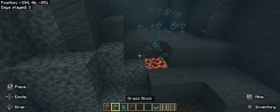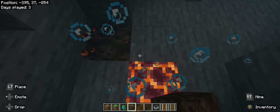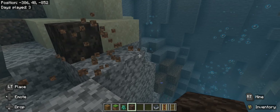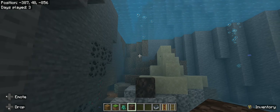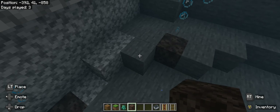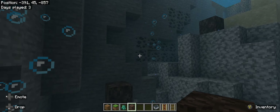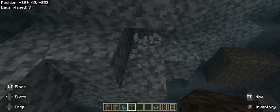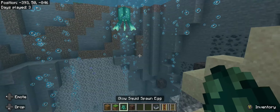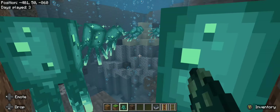Let's get soul sand. Replace all of these. The soul sand is better in every way because it doesn't hurt any mobs. There we go. That's cool. Then we're going to spawn a bunch of glow squids.